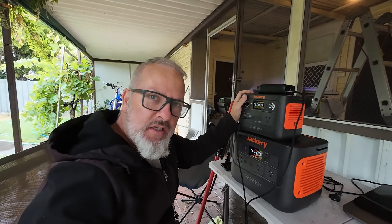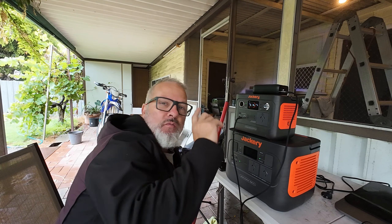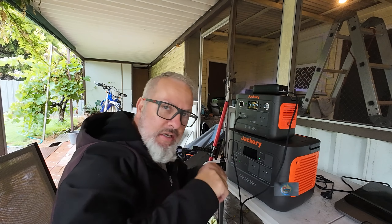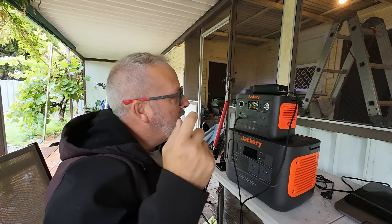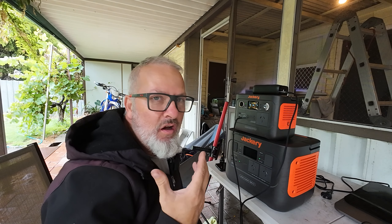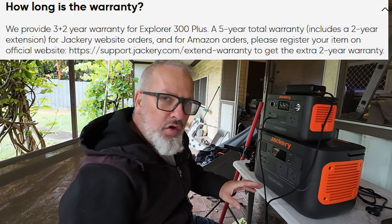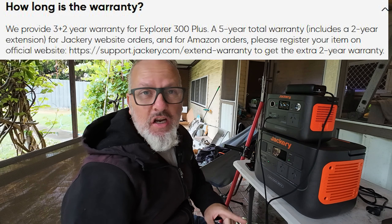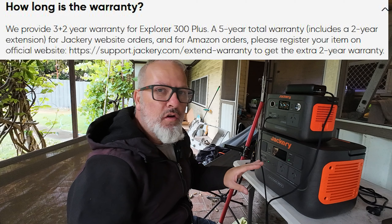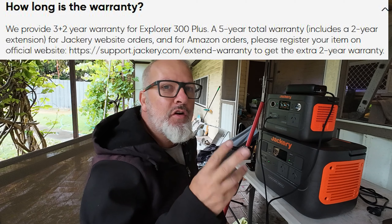If you get a Jackery and it's non-responsive out of the box — pushing buttons and nothing's happening — just plug in the supplied AC cord and walk away for a few hours. Both the Thousand Pro and this 300 Plus turned up at zero percent charge. They ship them that way, likely because postal services don't want to transport lithium batteries with a charge. On warranty: these have a three-year warranty, and if you register on the Jackery website you should get an additional two years — five years total.